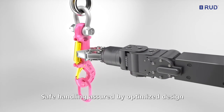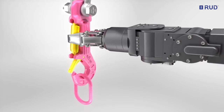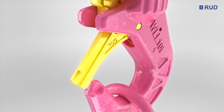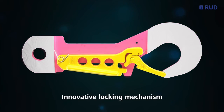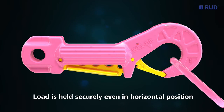Safe handling is assured by the optimized design of the hook with its large gripping area. The locking safety latch cannot be opened involuntarily, even if unexpectedly subjected to impacting lateral loads. The locking mechanism prevents unintentional opening, even in an unlikely horizontal position. The hook aperture stays closed. The load is held securely.